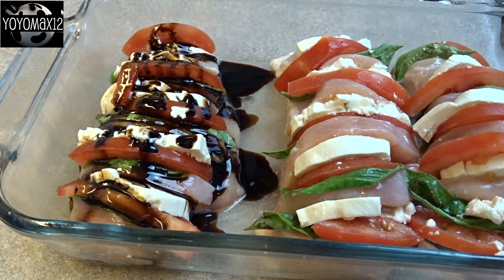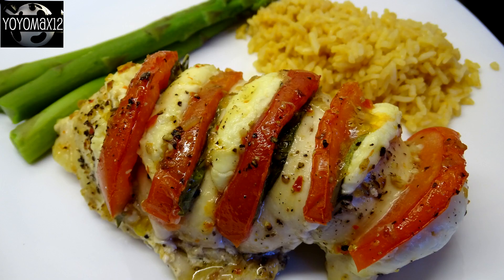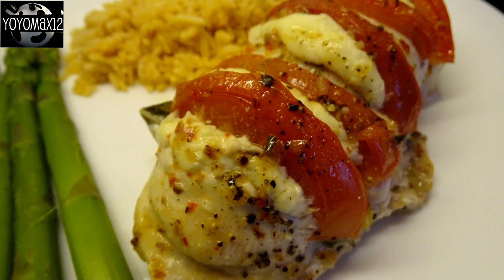Then I put them in the oven at 400 degrees Fahrenheit for about 30 minutes, until when I stuck a thermometer into it, it read 165 degrees Fahrenheit.